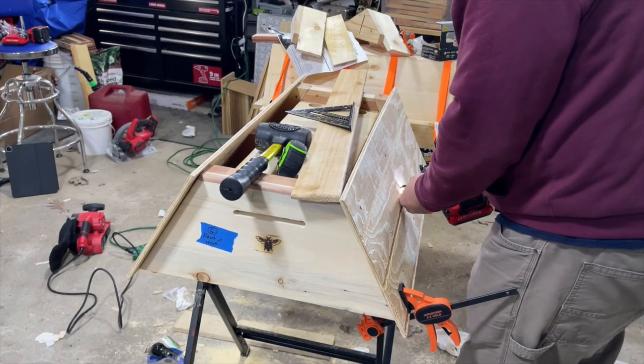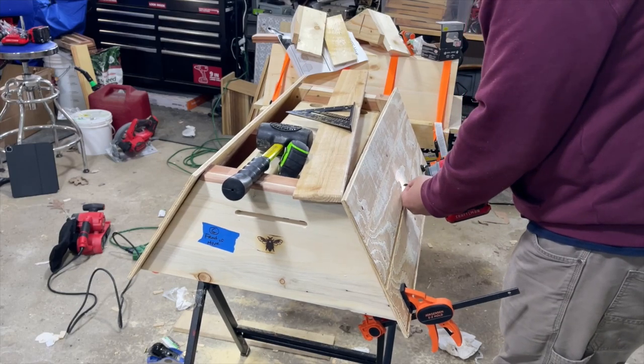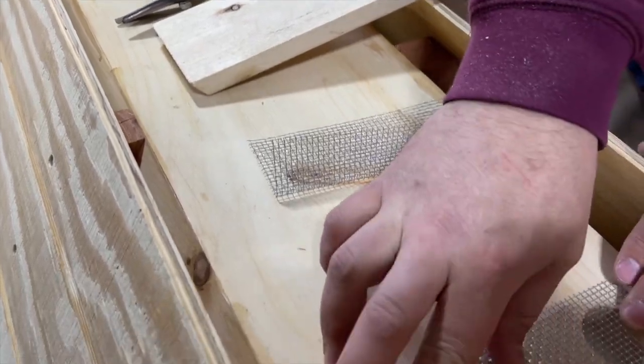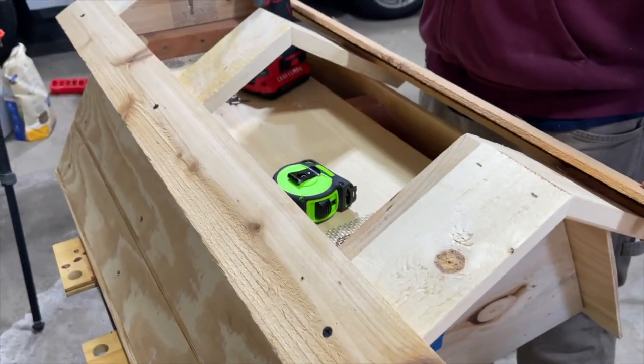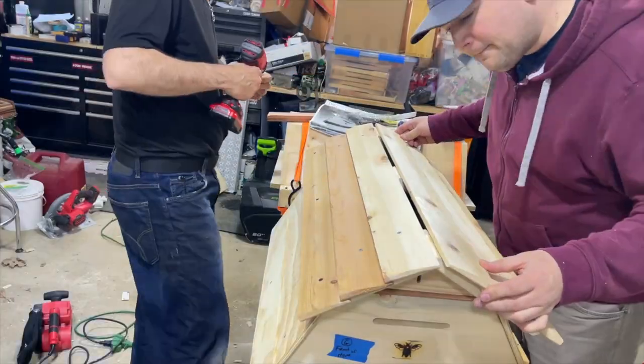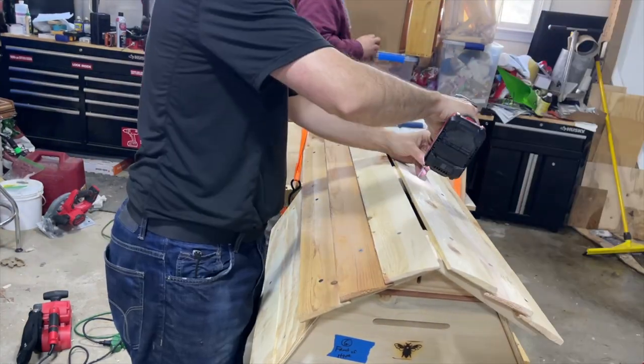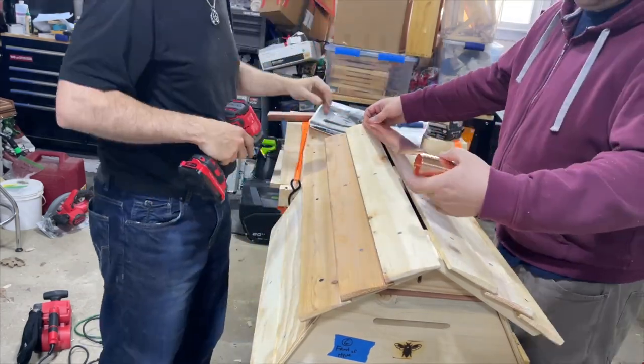Back on the top half of the hive, you put on some T1-11 siding for a roofing structure. Place screens over the ventilation holes of the sub-roof so that other insects don't come in and invade your hive. Then place the cedar shake roof, which is a simple overlapping design that has an end piece on top — a nice copper strip that makes a ridgeline.